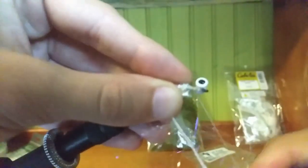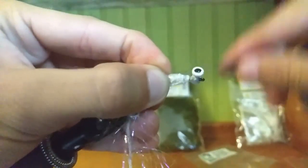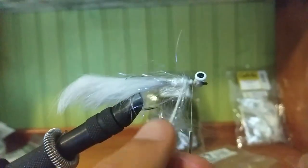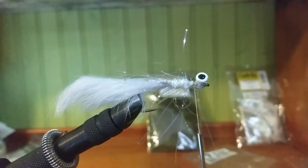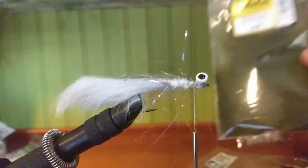Once you think you've got enough, twist it around the thread about two or three times. Make sure all the material is brushed forward, wrap it in nice and tight, and cut off the excess. Then this is where you bring in your marabou — you can do any color, but I like to keep it natural, so I use olive green.